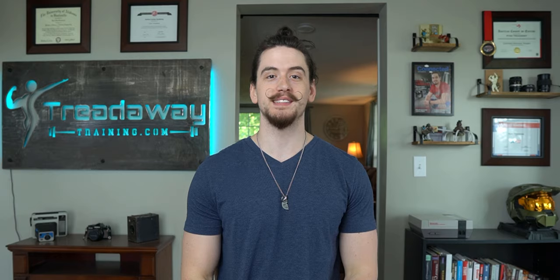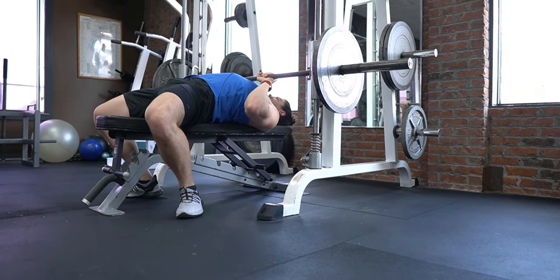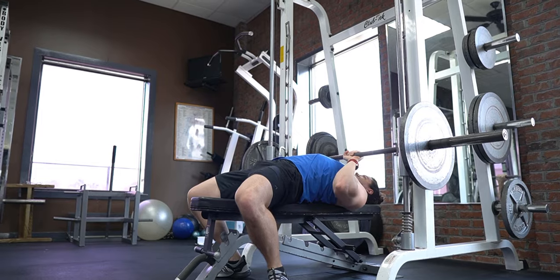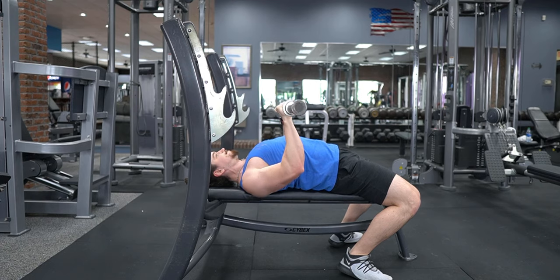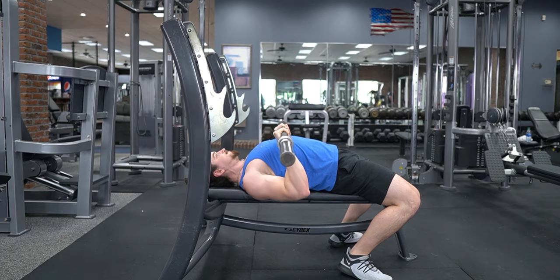At the beginning of the video, I promised you an even better variation of the close grip bench press, and that variation is the Smith machine close grip bench press. The Smith machine variation is more effective at isolating the triceps because the Smith machine is locked into a vertical path. With a barbell, you have to balance the weight. As you lower the bar, your forearms come forward, and in order to keep the weight balanced, the bar also has to come forward at least a little bit, which takes some emphasis off of the elbow extension component.